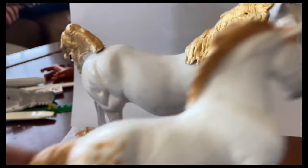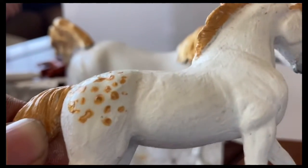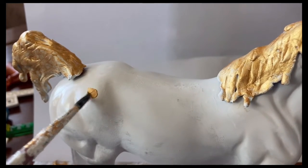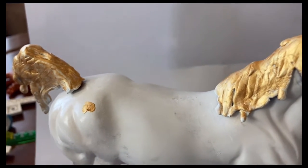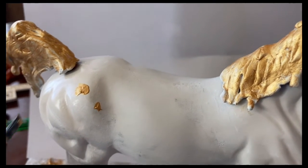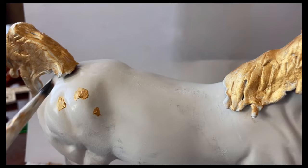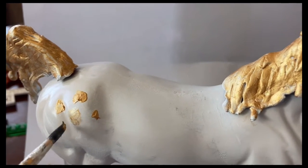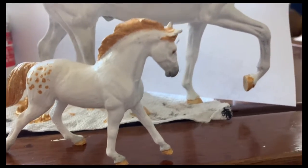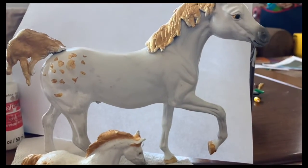There's actually one more thing we need to add — it's a spot to make it a blanketed appaloosa. So I'm just going to add some little golden spots on her hindquarters. Now that's done. Instead of just having one model of our mascot, we have two.